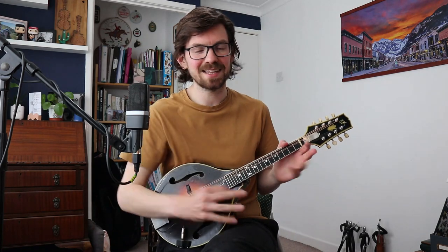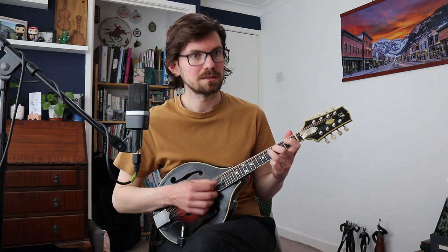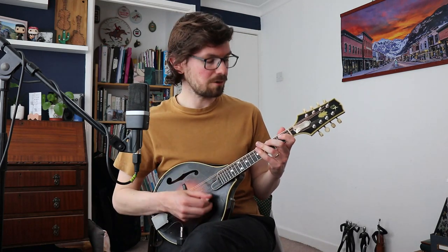I'm hoping tremolo doesn't seem like such a big task now. Everyone always thinks it's this big mystical, unreachable mandolin thing — it's really not that difficult once you remember to stay relaxed. And then finally, some alternate pick strokes before you tremolo, because coming in and out of tremolo is probably one of the harder elements. Let's try that again together: three and four and...